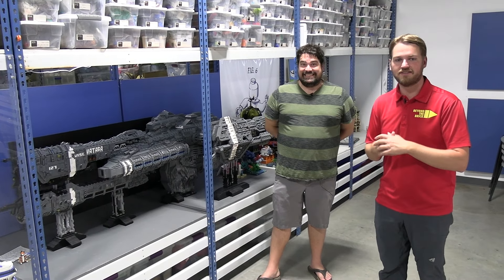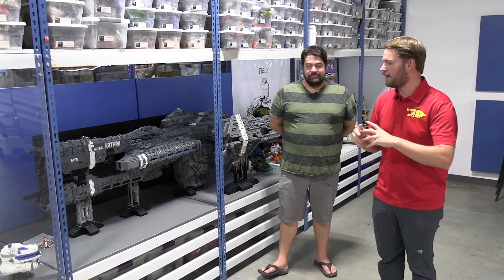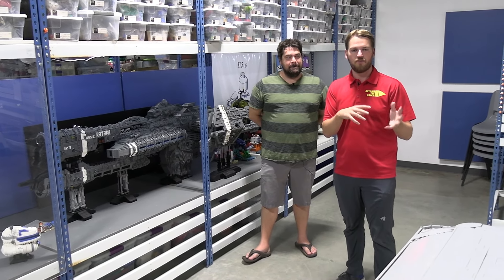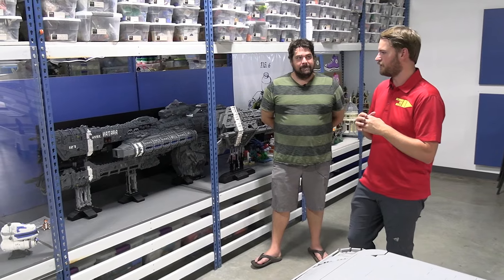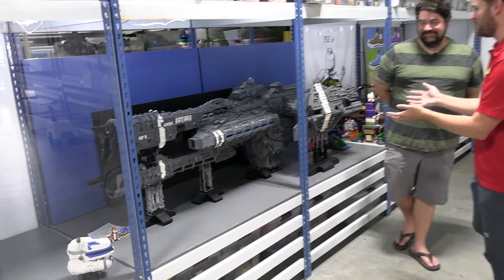Hey everyone, Joshua Hanlon here, and today I'm at Rogue Bricks store in Fort Worth, Texas. We are surrounded by incredible custom LEGO creations as well as tons of amazing, rare and unique LEGO products that you can purchase here at the store. But today I'm joined by Steve Witt, and he is going to be taking us through this amazing creation.